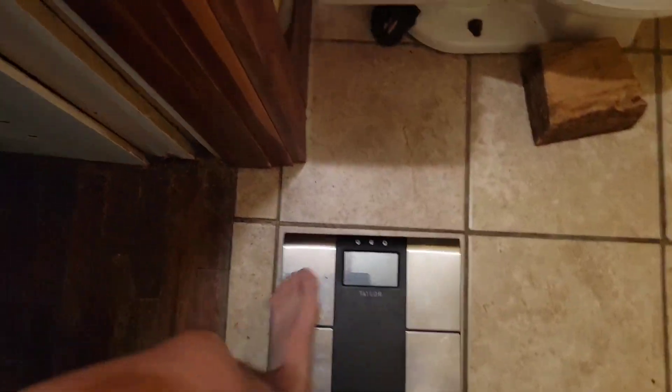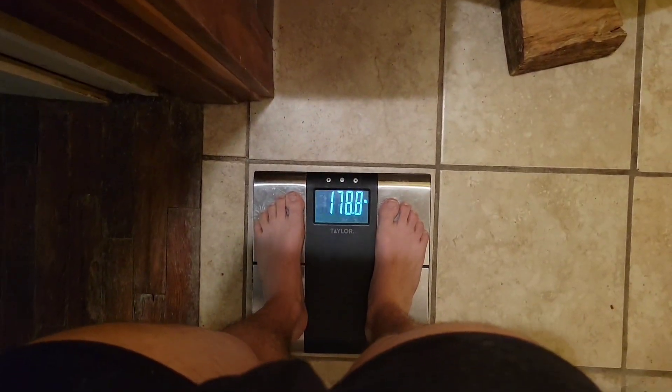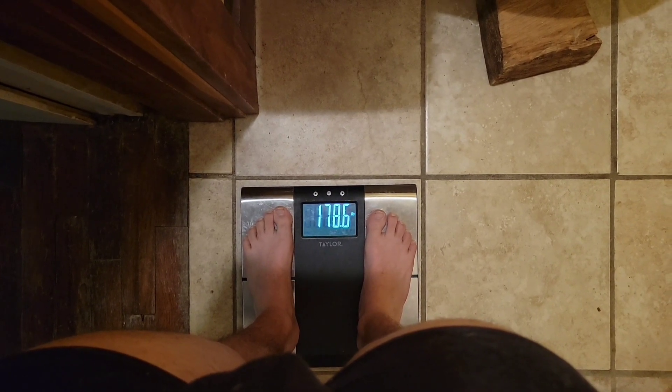This is our morning physique with garbage lighting — not looking horrible. Let's step on the scale real quick. Should be about 179, 180. Sweet.